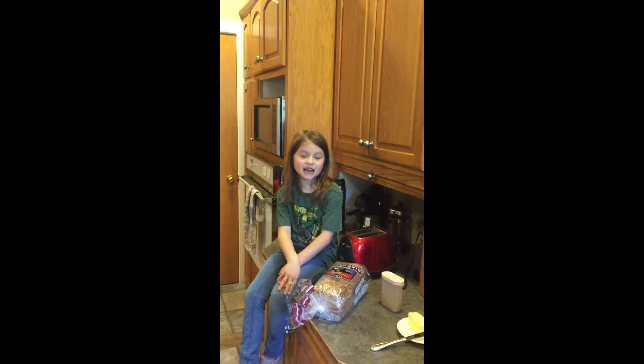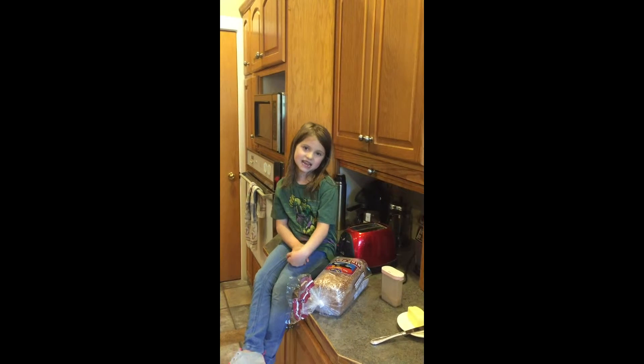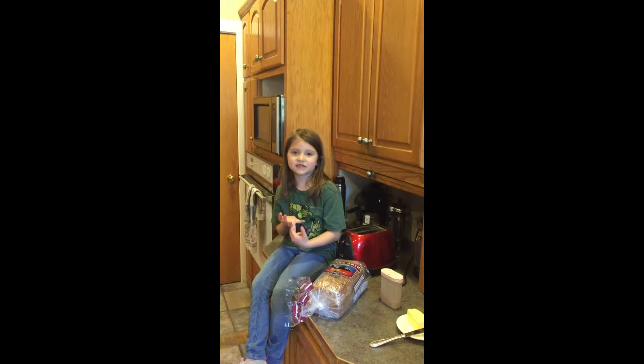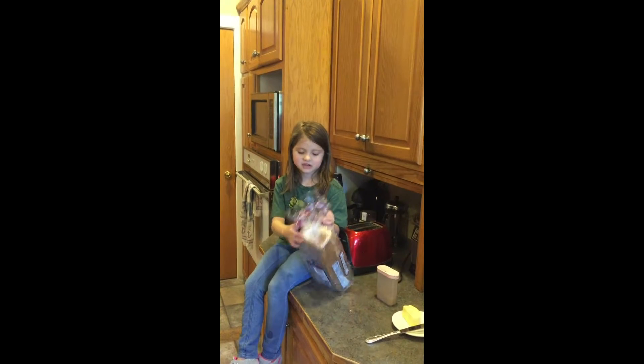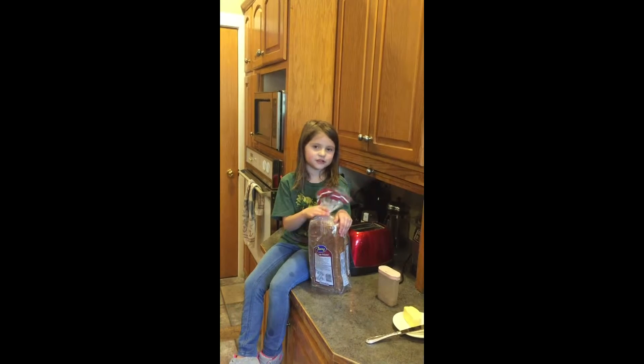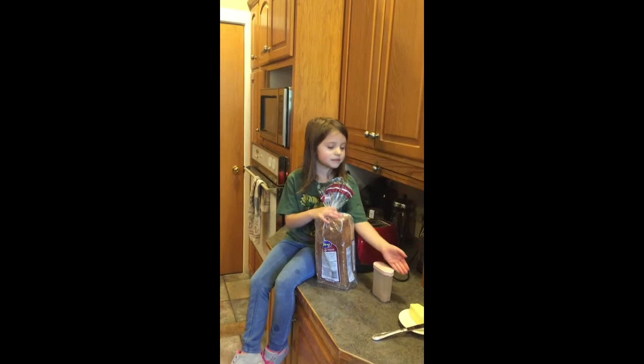Hi, my name is Payton. I'm six years old and today I'm going to try to make toast. And by the way, this is my first video ever. So you're supposed to have bread to make toast, and some cinnamon and some butter.